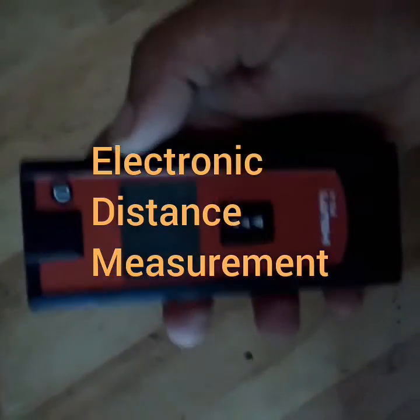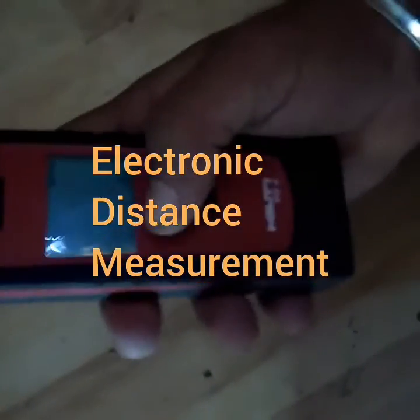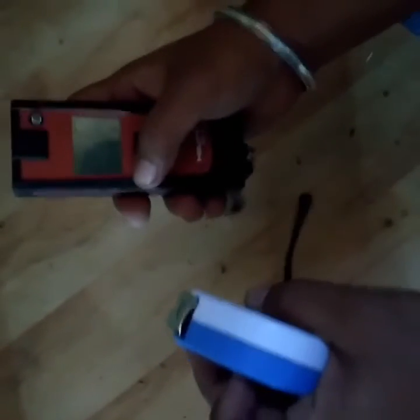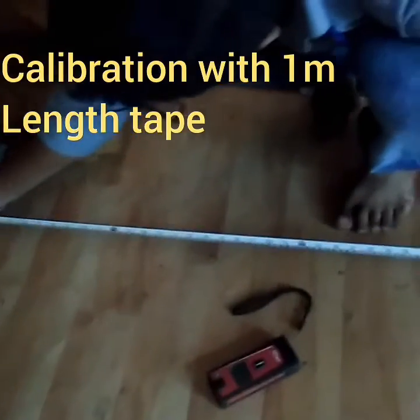Today I will show you how to calibrate this EDM machine using a tape, to check whether it is correct or not. I will take this tape up to one meter length.